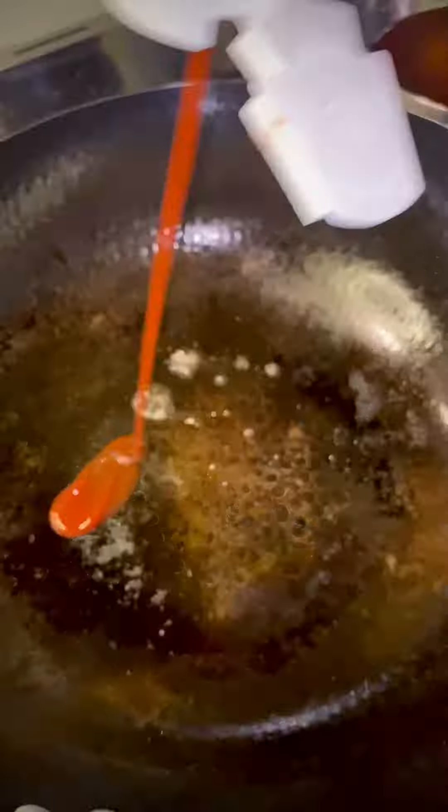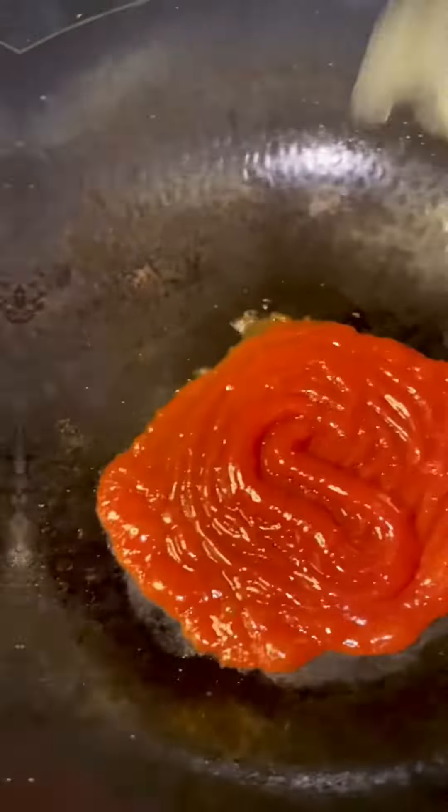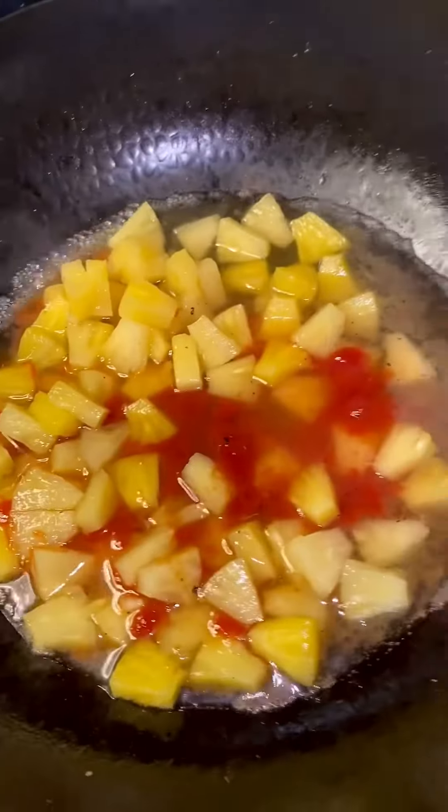Let's make the sweet and sour sauce. I use 100 milliliters of tomato ketchup, one can of pineapple chunks, one tablespoon of brown sugar, and one tablespoon of vinegar.